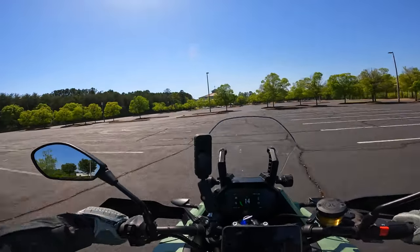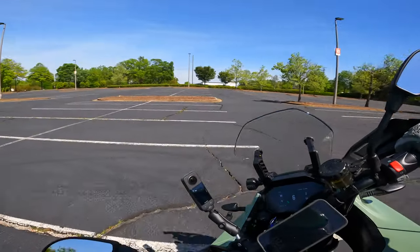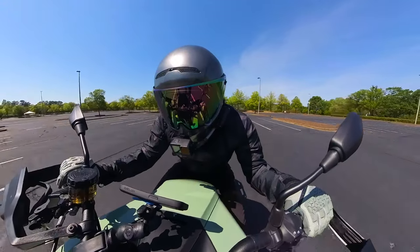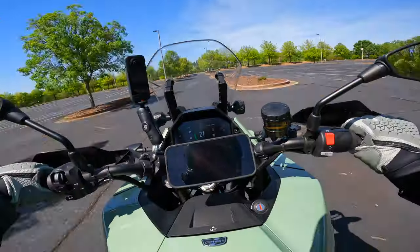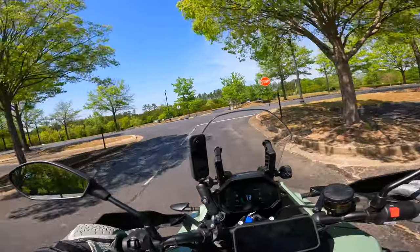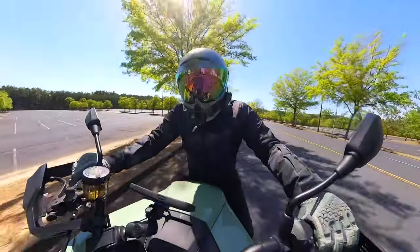Is it bad that I just want to sit in this parking lot and try to do U-turns? The bike has so much maneuverability — look at that turning radius. We should probably go ride on the street. Let's not ride it like a jackass so we can actually get some range out of this thing, and that's going to be the first thing we talk about — the range on this bike is surprisingly good for what I've been using it for.